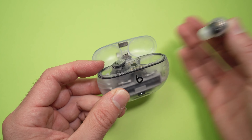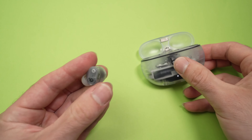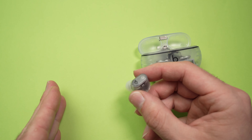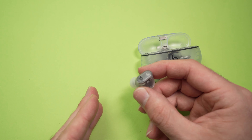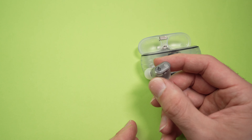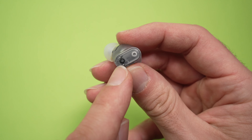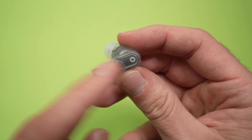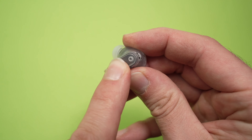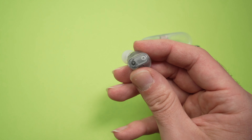First of all let me put one in my ear, because you have to wear them to actually hear the difference. To switch between three different modes — which are off, noise cancellation, and transparency — you simply keep press the Beats logo on the right side or the left side ear button. That doesn't matter. You need to keep it pressed for two seconds and you're going to hear a small chime in your ear.